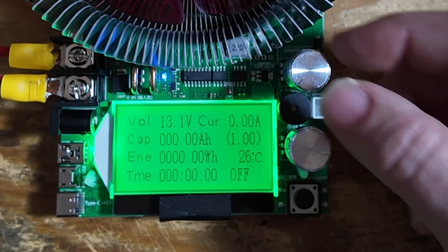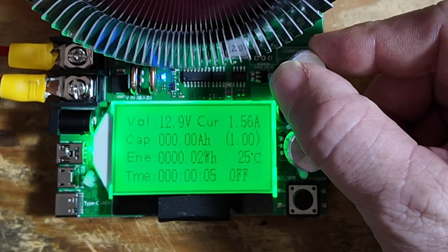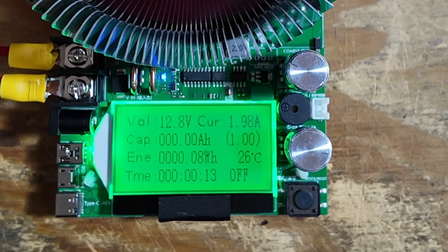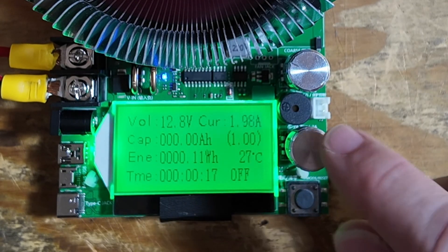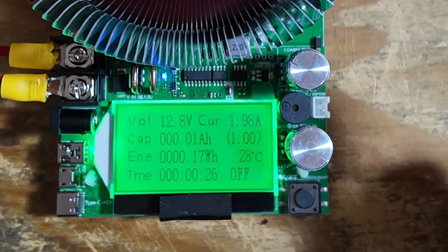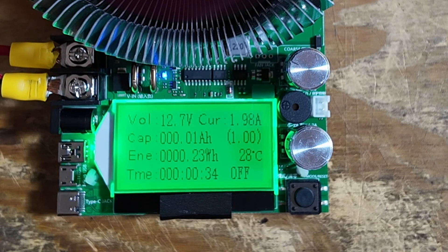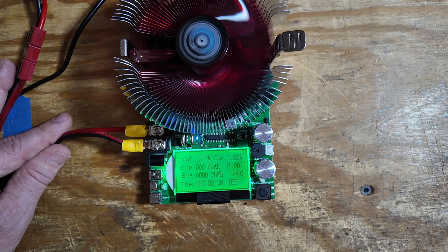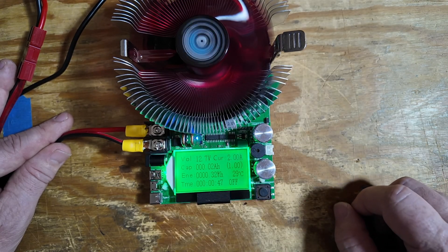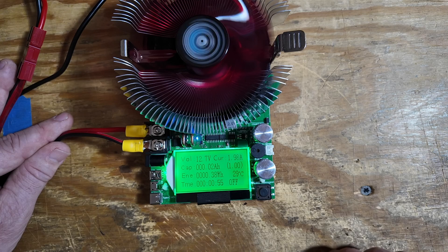I'm going to start with the coarse knob and crank that up until we get close to that two amp mark. These are pretty touchy, so you want to go easy on them. I'm at 1.98, 1.97, somewhere in that neighborhood. Now we can use that fine knob to dial it in a little bit closer. It's tough to get it exact — as long as you can get it between 1.98 and 2.02, I'm typically happy with that. All we're doing is pulling current out of the battery and sending it through this board so we can read it on the display, and then that energy is dissipated as heat. There's a heat sink on this and a fan — that's how this board works. This gives me a really good idea of exactly what the capacity is of all my batteries.